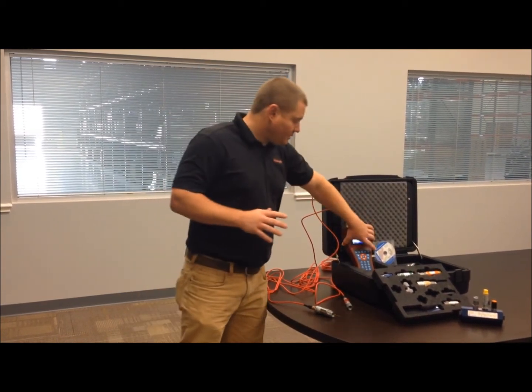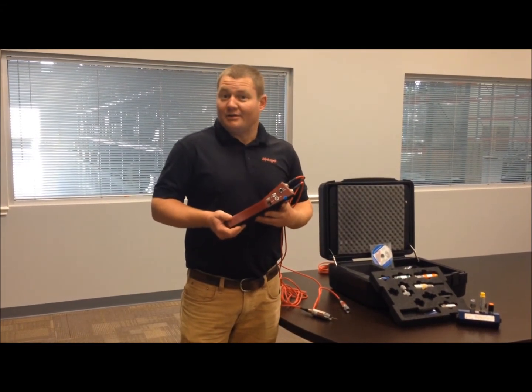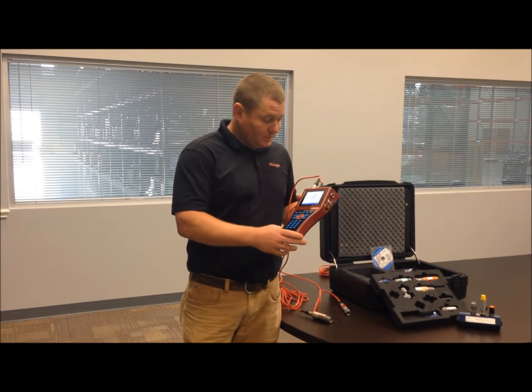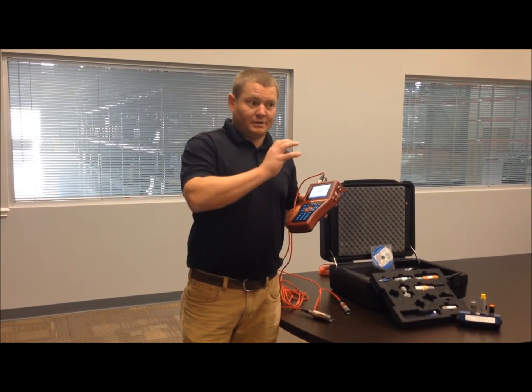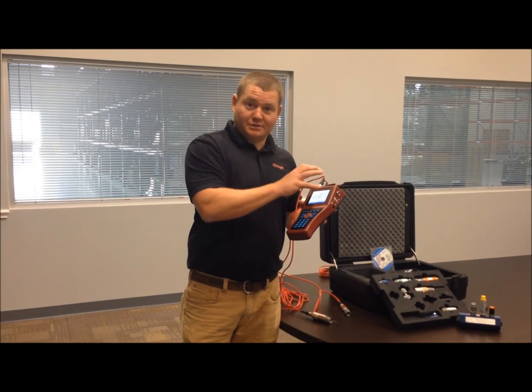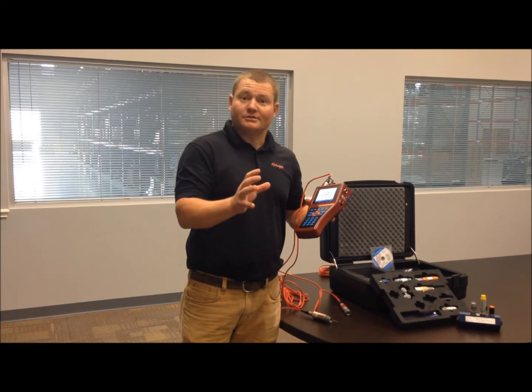With the 5060 Plus, you're able to measure upwards of eight channels, and you're also able to run calculated channels within this system. That way you can take pressure, flow, and temperature and set calculations to give you measured results — be it horsepower, be it heat loss.